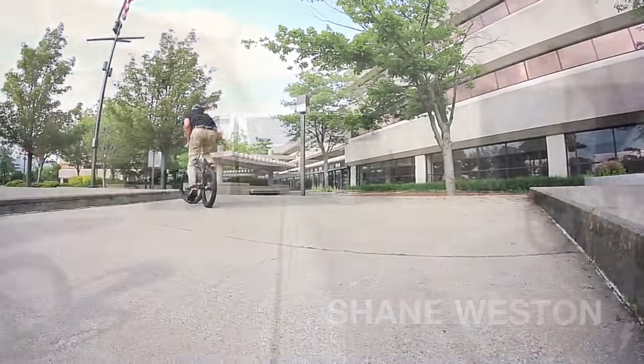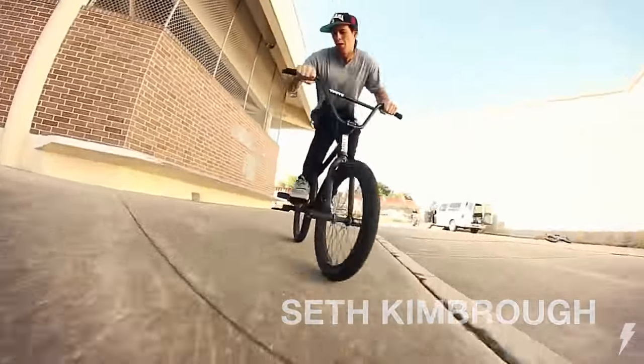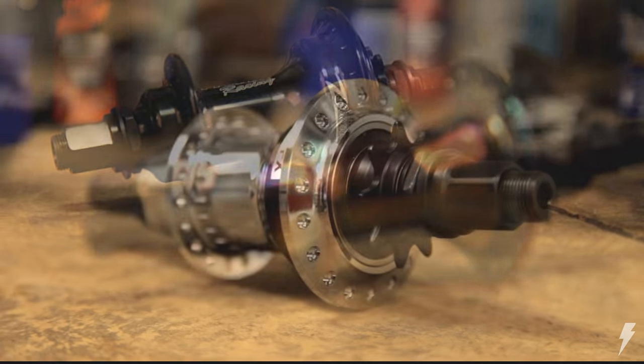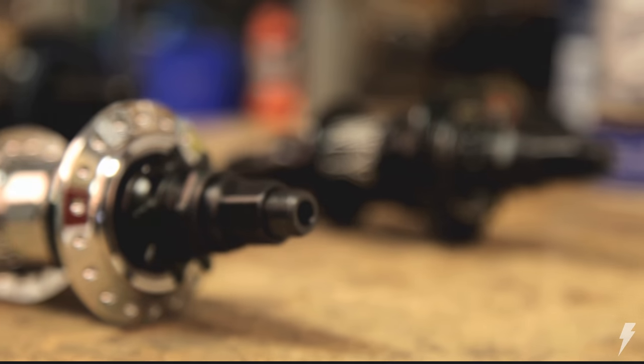In recent years, the popularity of free coaster hubs has skyrocketed. Unlike a cassette hub or freewheel, free coasters allow the rider to roll backwards while keeping the cranks level. This allows for higher speed and more consistent rollbacks and opens up a whole new style of riding.